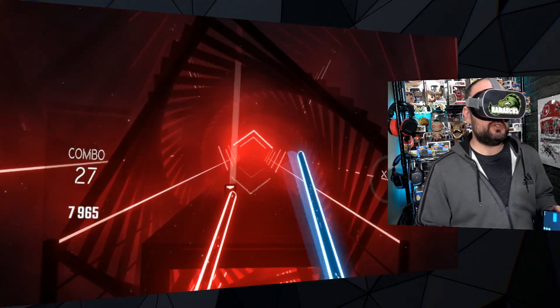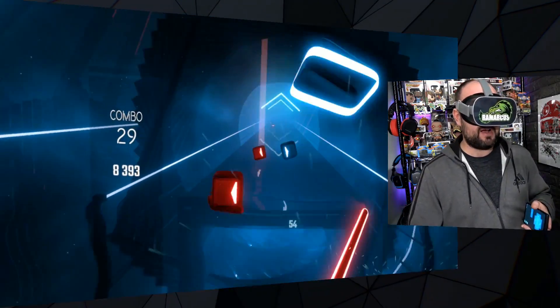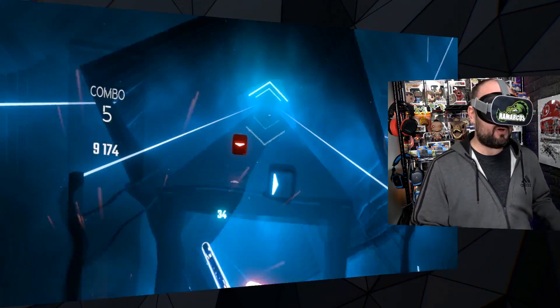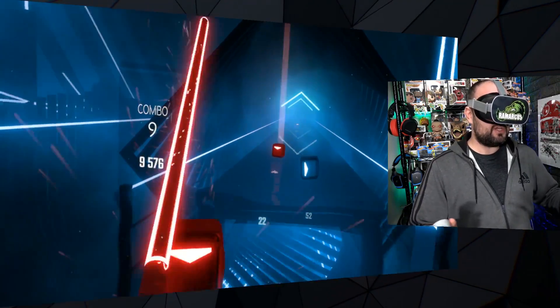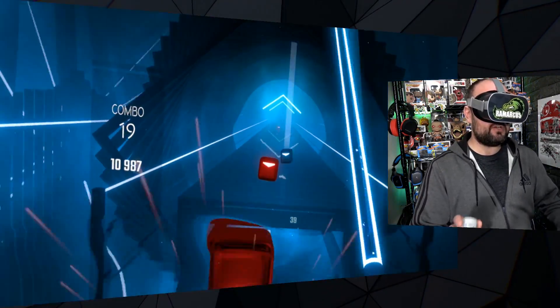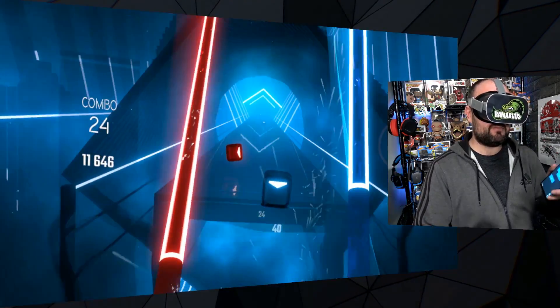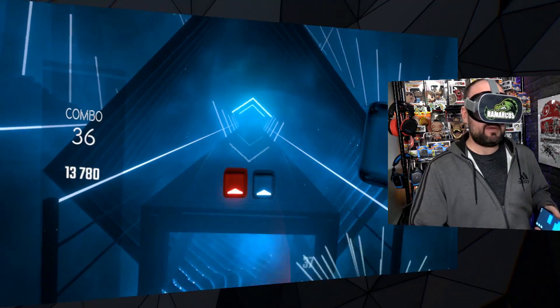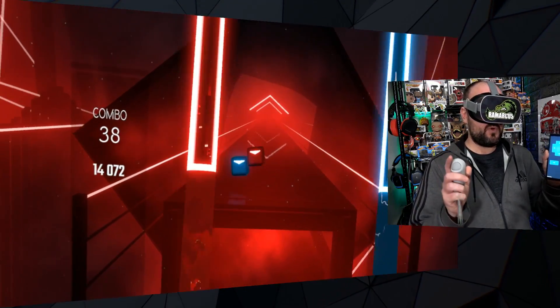Now, VRidge, which produces a bit of software very similar to ALVR, have now come out with an update and an app for your Android phone that turns it into a controller — a three DOF controller, three degrees of freedom, just like your Oculus Go one. And now we can play Beat Saber two-handed, baby!